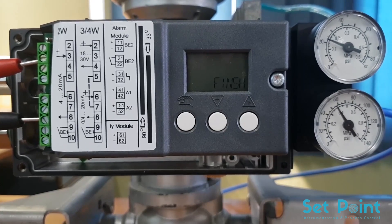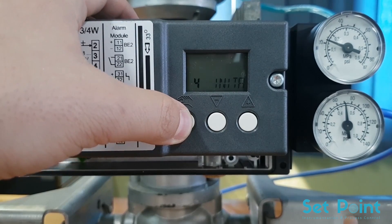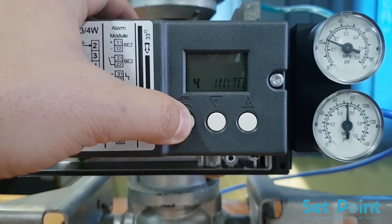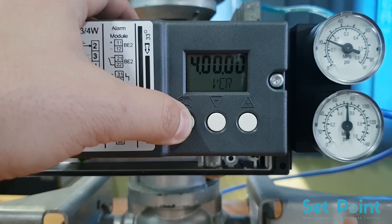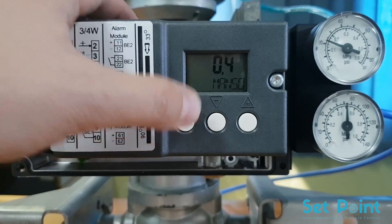After we achieved the initialization, Cpart PS2 is ready for service. Now we select the auto mode of Cpart PS2 and start sending force value from the Fluke Calibrator for final testing.